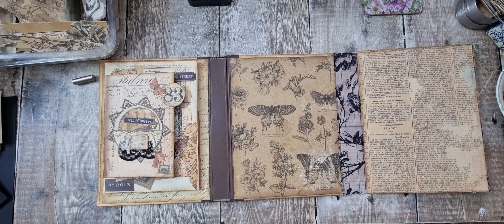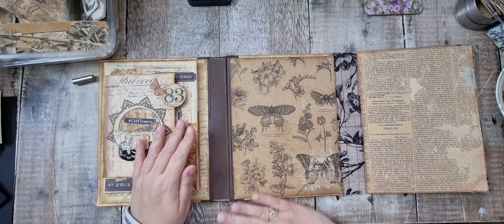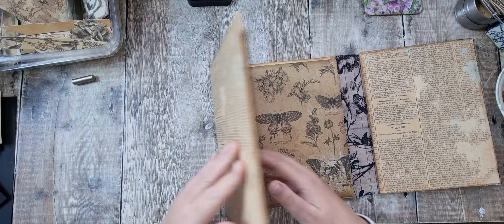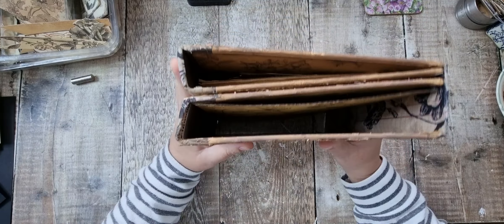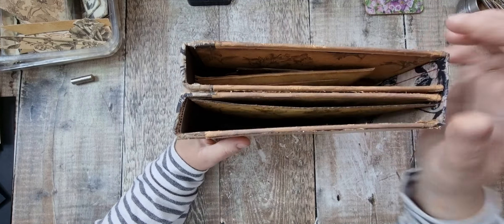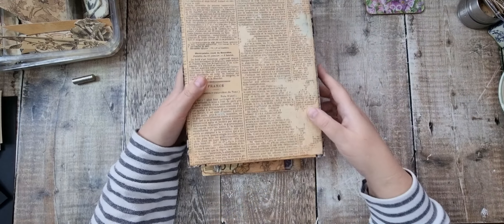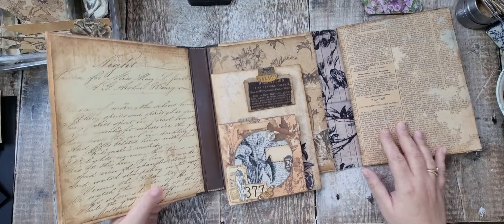Hi there and welcome back. It's Tanya from Tutter's Treasures. This is part four of the lap book which is using the new collaboration kit from myself and Nanine at Collage Type. We've both got two different kits in our shops and the details are down below in the description.